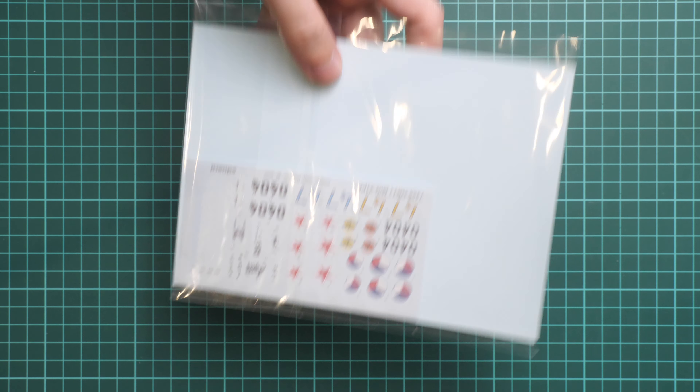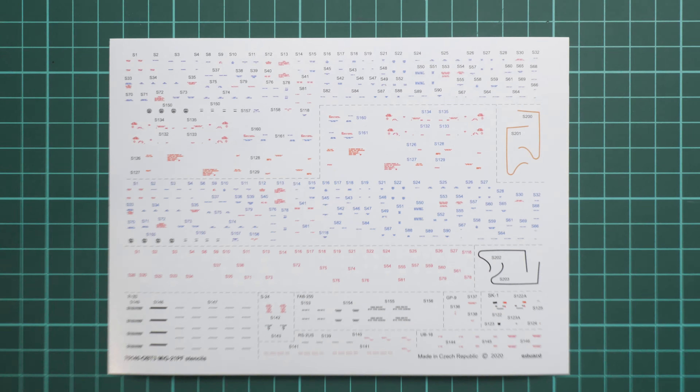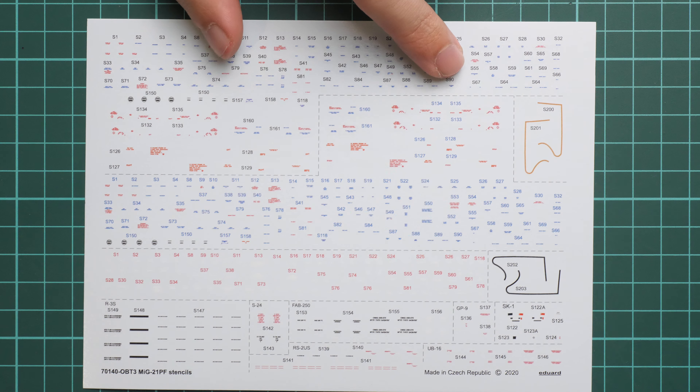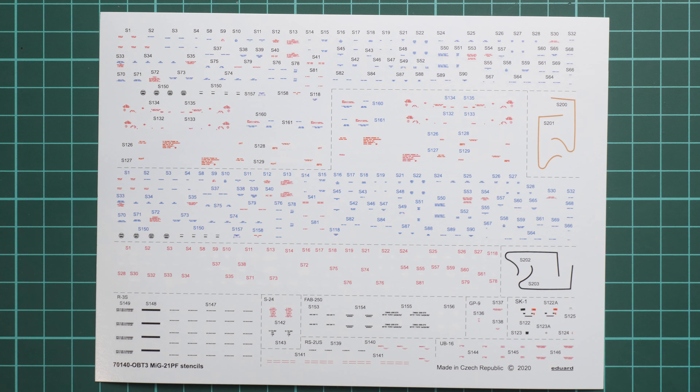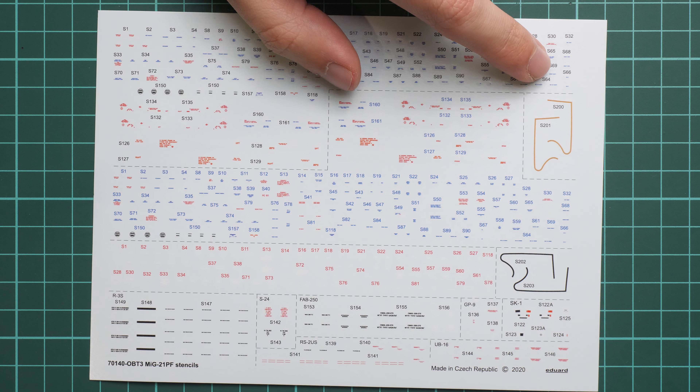There is a separate plastic bag with decals — two decals sheets. The first is a large decals sheet printed specifically for this kit; the printing date is 2020 and it has the kit number printed on it. It includes all necessary stencils for the aircraft. We also have canopy seals, so you can just apply them on your canopy without having to paint those small features by hand, which is a really convenient feature.